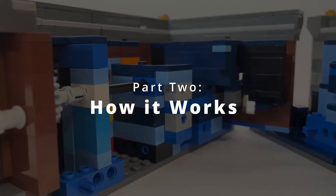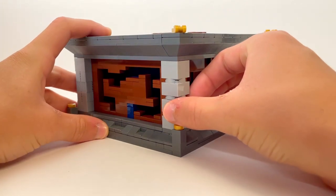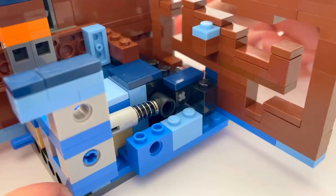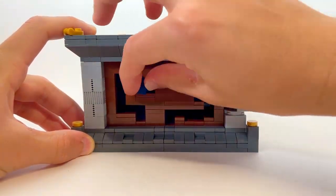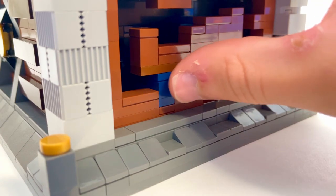Time for part 2: how it works. When the corner piece is moved for the first step, it allows a spring to be released and the maze token moves out. At the end of the maze, the token is slid back into place to unlock the next mechanism.